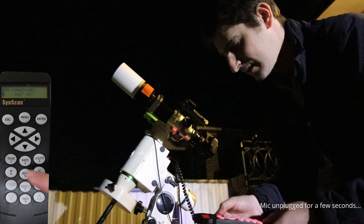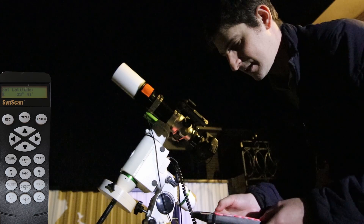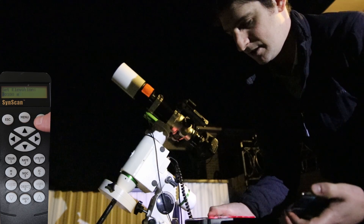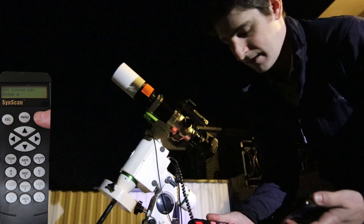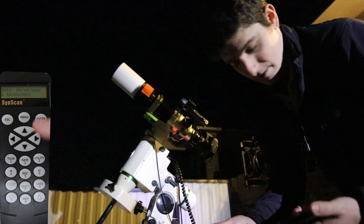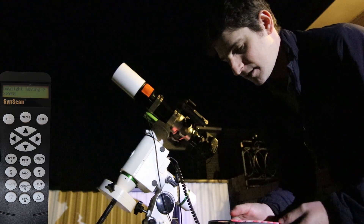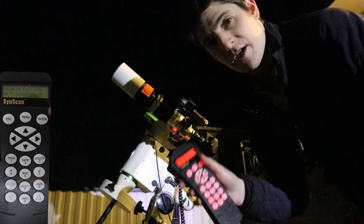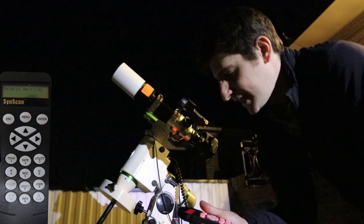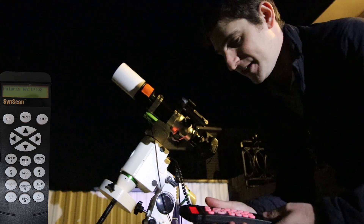Use the buttons to change any of the numbers as needed. Enter your longitude, then latitude, time zone, elevation, date, time, and whether it's daylight savings. The controller will also tell you where Polaris is in the polar scope - if you're in the northern hemisphere you could use that, but for me in the southern hemisphere that's useless.